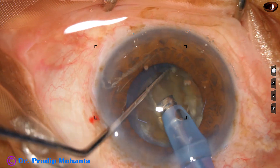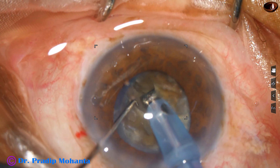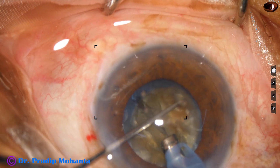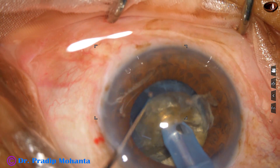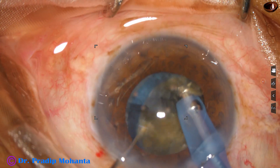I rotate 180 degrees, make one or two grooves, go to a deeper plane, hold one hemi-nucleus and separate the other from it with the help of the chopper. One hemi-nucleus is then subdivided into two fragments.